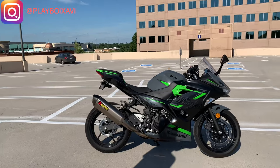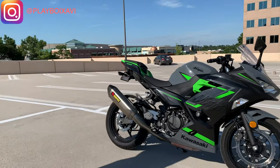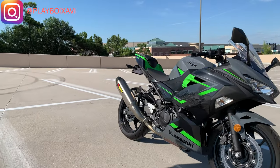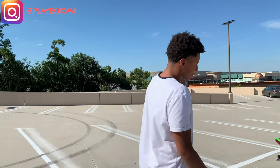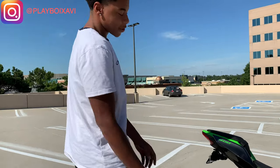Yes sir. So this is my new bike — we got the Kawasaki Ninja 400. It's just a review video, so we're gonna go over the bike and everything it has so far. But first things first, we got a Krapovic exhaust on there.